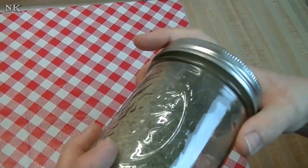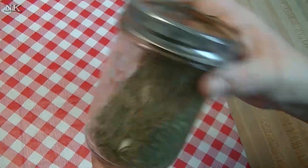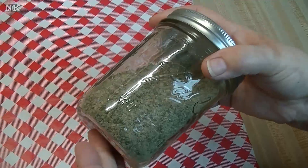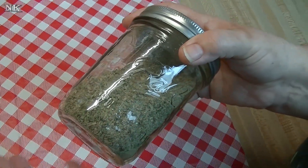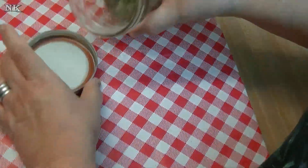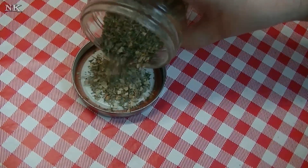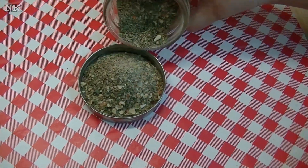If you prefer a less chunky version of Italian seasoning, you can run this through your coffee grinder or spice grinder and grind it further until it's a fine powder. I like my Italian seasoning to be all herby and chunky so you can see exactly what's in there. Look at how beautiful that is!